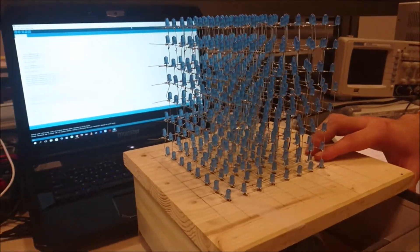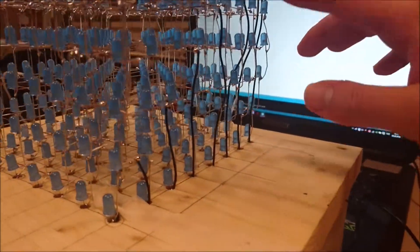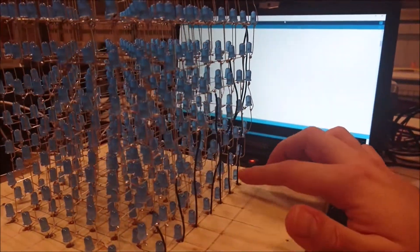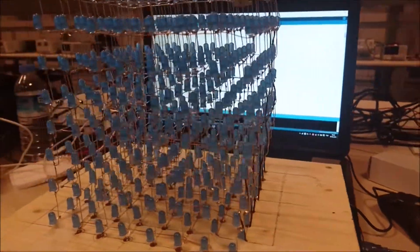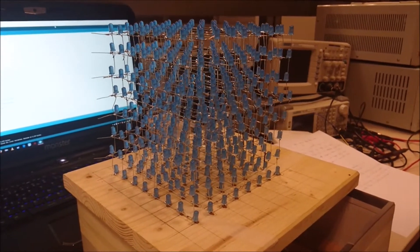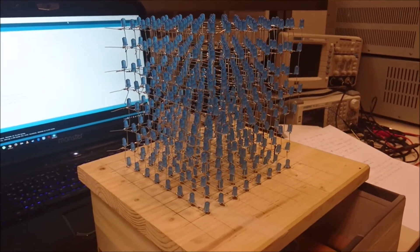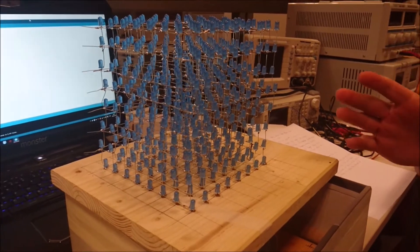Here you can see the cutouts of each layer. These cutouts control the layers separately. Instead of controlling all of the LEDs, we only controlled 64 LEDs at a time. It's called persistence of vision — it is so fast that your eyes can't detect the difference.